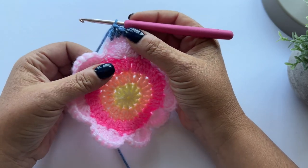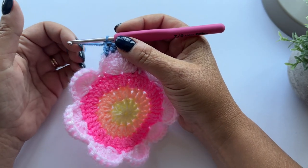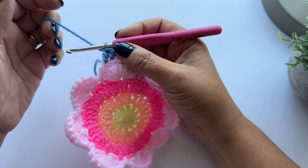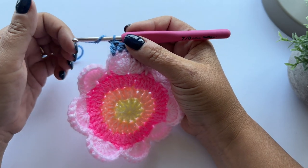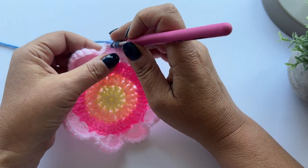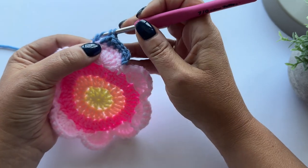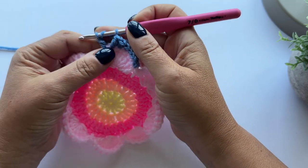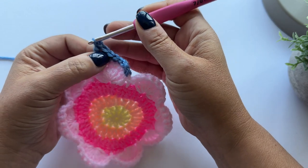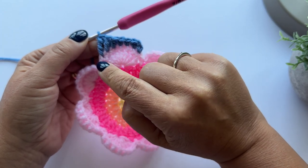We have two new stitches to learn. The first is a double treble - just a longer version of a treble stitch. We make this by wrapping the yarn around the hook twice before starting the stitch. So yarn over and yarn over, then insert your hook into the next stitch in the normal way, pull up a loop, and then yarn over and pull through two loops, yarn over and pull through two loops, and then yarn over and pull through the last two loops on the hook - giving us a longer stitch.